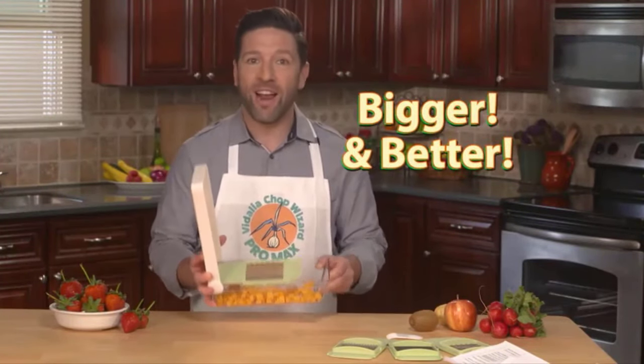So forget those big bulky food processors. The all-new Vidalia Chop Wizard Pro Max — it's bigger, it's better, and it's here.